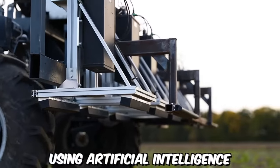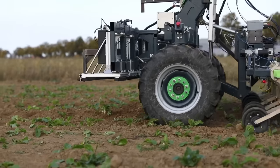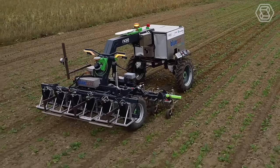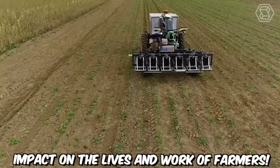Using artificial intelligence in literal field conditions? Absolutely! This agricultural robot can handle weeds excellently, and the best part is without the need for herbicides. Blue Bob is ready to make a significant impact on the lives and work of farmers.